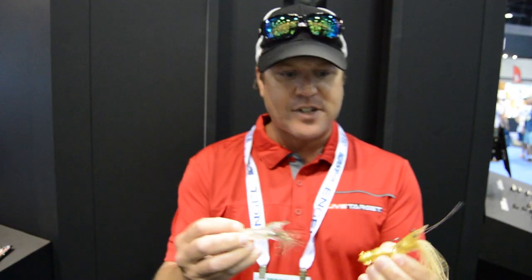Comes in two different sizes. The smaller one has actually been really effective here in Florida, and the larger one is going to be covering some good ground — a little bit deeper water, whereas here in Florida it's only two to three feet. So if you're in a little bit deeper water, docks and passes, great option. Then for the grass flats, you've got the smaller size.